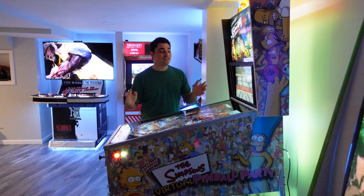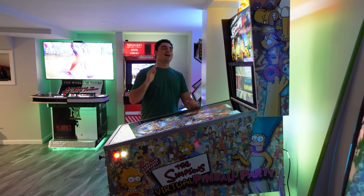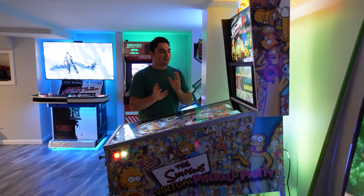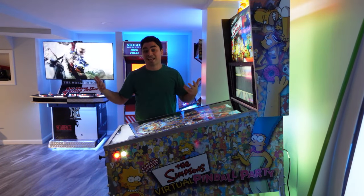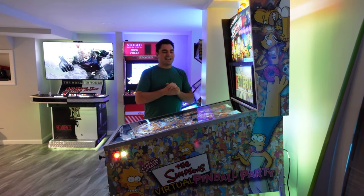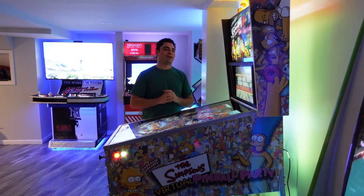Yes, your eyes do not deceive you — I did keep the same vinyl artwork. I had to reprint the vinyl, but I kept the artwork. The Simpsons is childhood to me. I have this thing where I usually don't like to get rid of my first ever built cabinet's identity. I could have changed the artwork, but just to have a little piece of originality, I'm going to keep my artwork.